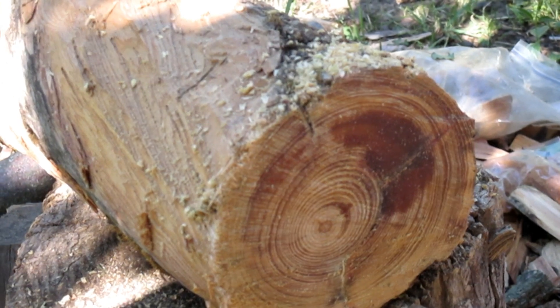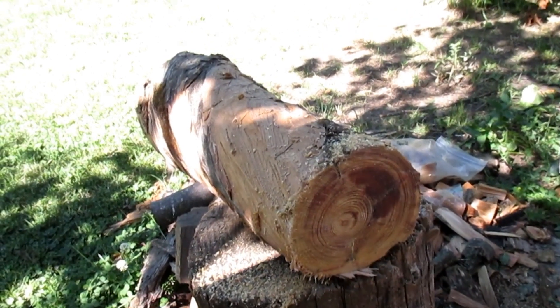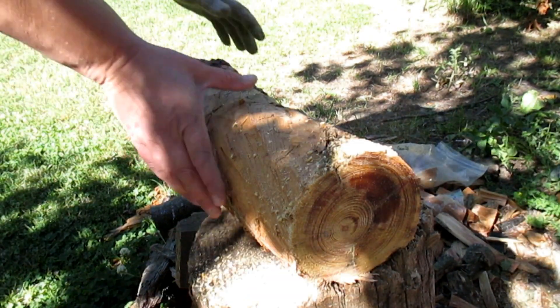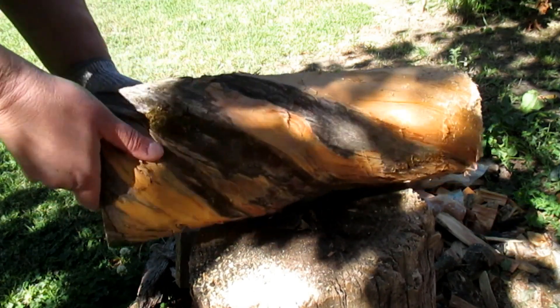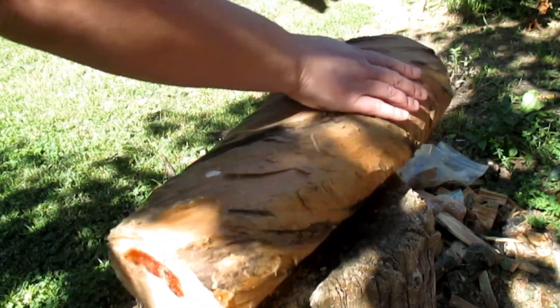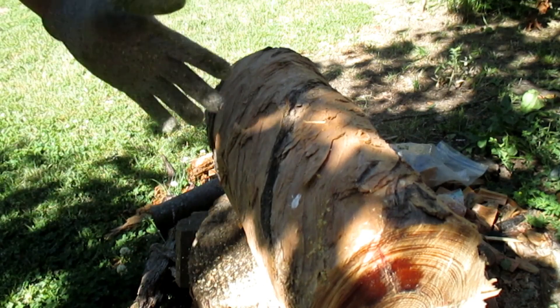I just cut into this big baby with my mini chainsaw. Big old branch off of the granddaddy Austrian pine. I'm going to cut another piece off.